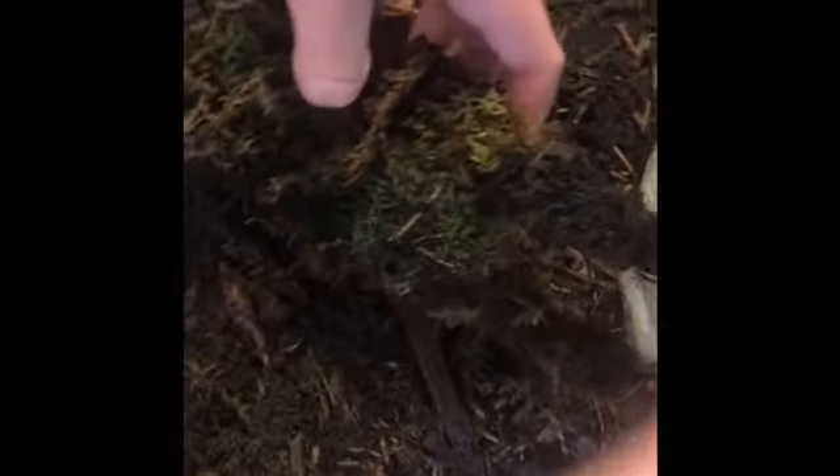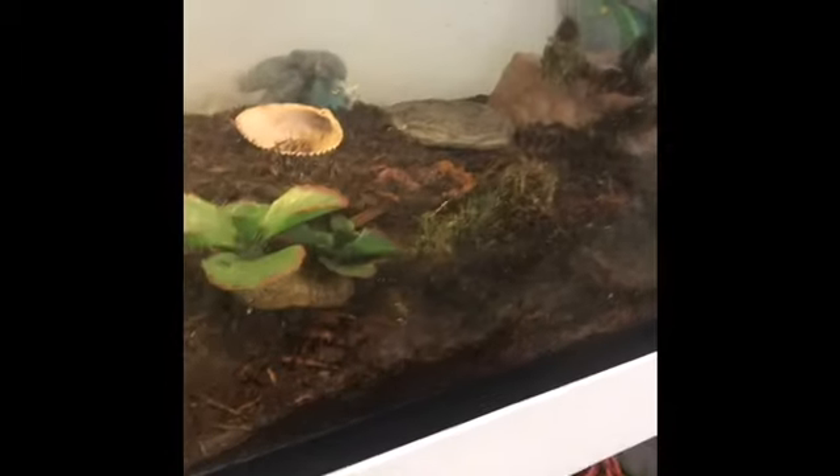I have about 15 cricket frogs in here and I just put fruit flies in every day. They're usually underneath all this moss and stuff because they love to dig for some reason. I definitely have plenty of moss. I also have springtails in here, and the cricket frogs will eat the springtails, but the springtails multiply faster.